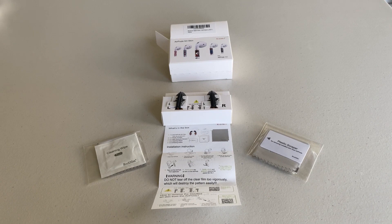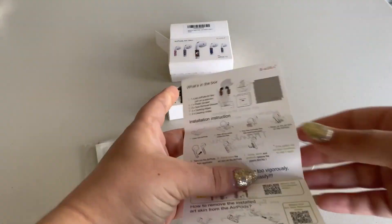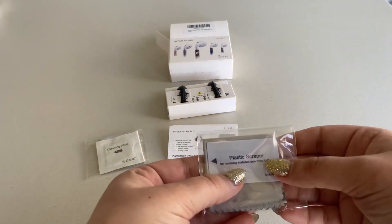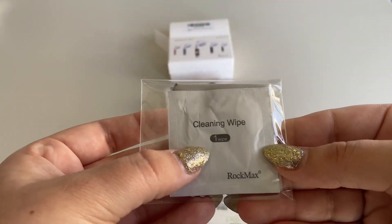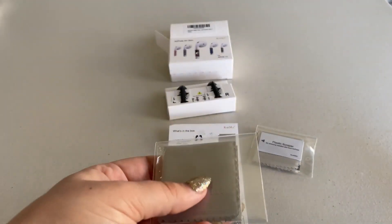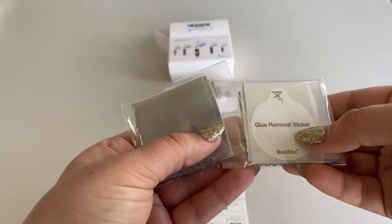Once opening the box, I can see that it comes with one pair of the Art Skin, right over here, and an instruction manual. Over here you have your plastic scraper for removing the skin from the AirPods, as well as a cleaning wipe for your AirPod before you put on the Art Skin. And behind these two are the little cloths to help with the cleaning and a glue removal sticker.